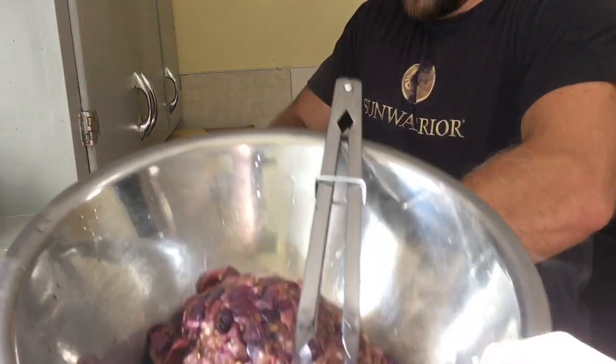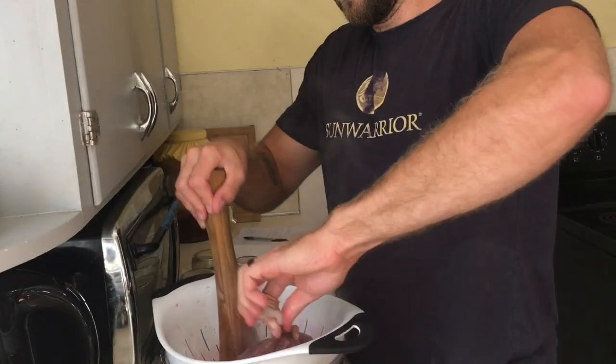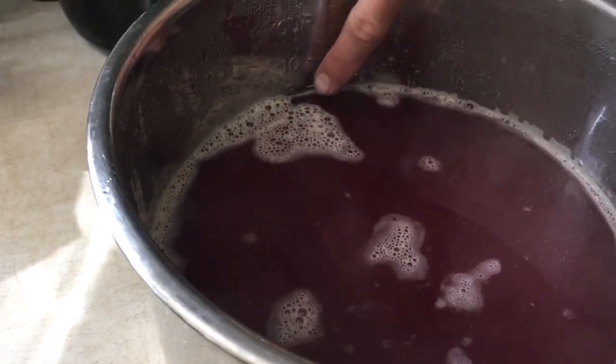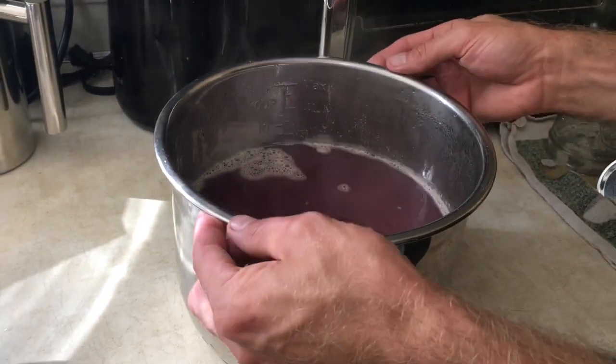We're saving all of the pulp — we're gonna use it to make a kombucha second ferment, kind of like a kombucha wine. Here is our beautiful muscadine juice. We have just under eight cups, and we're going to transfer it back into our pot to begin the jelly-making process.